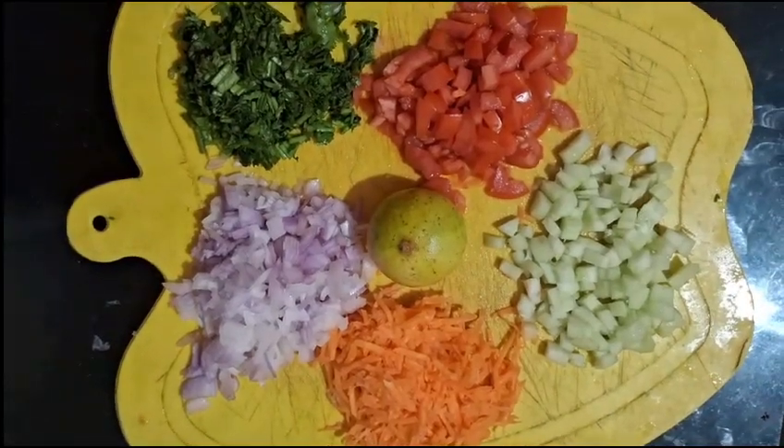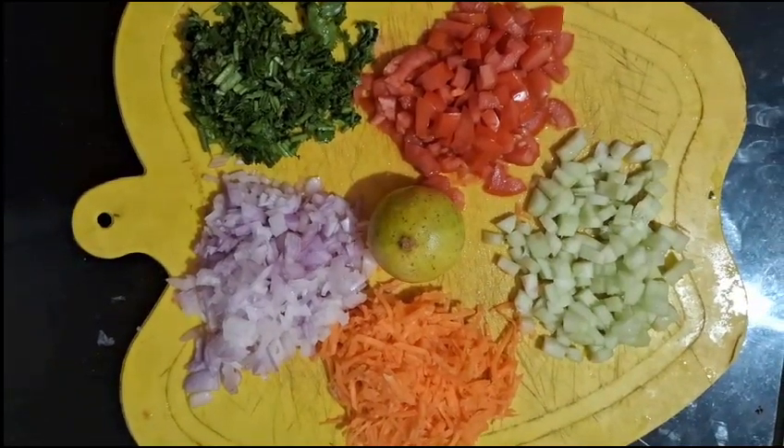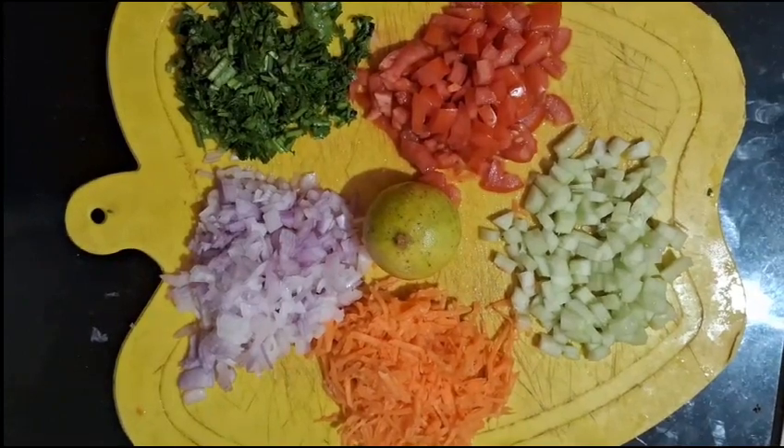Hello guys, welcome back to our channel. Today I am going to try a salad recipe.